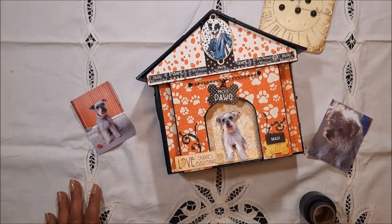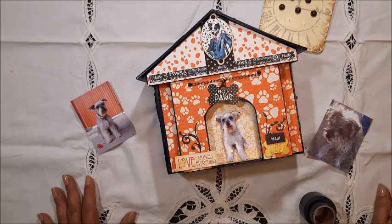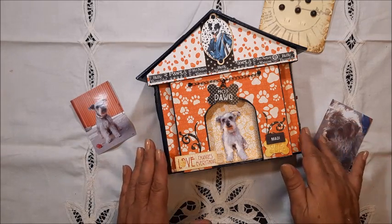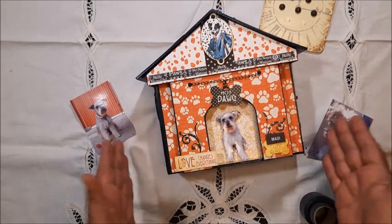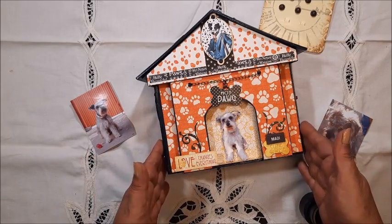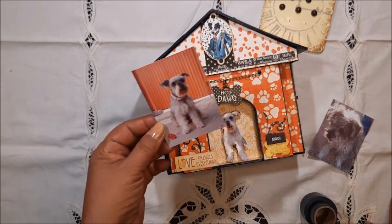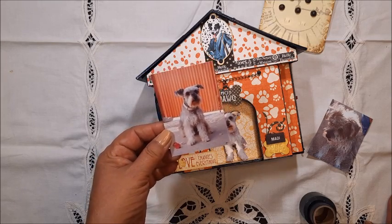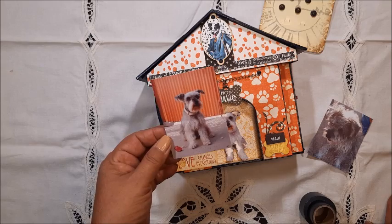Hi, this is Cecilia, welcome to my channel Diseños en Papel. Today I want to share with you this lovely mini album — it's a photo album that I made for my lovely Maddie. She is our pet, well, she's more than a pet in our house.